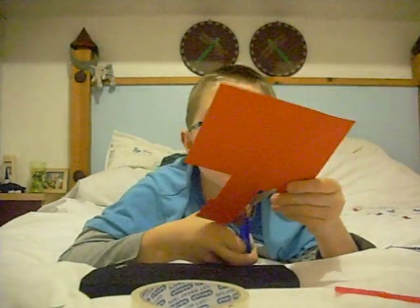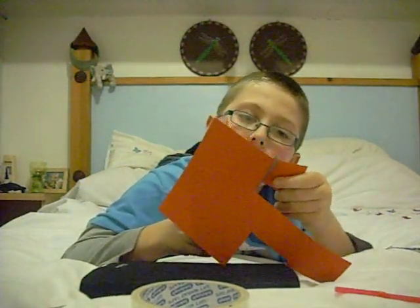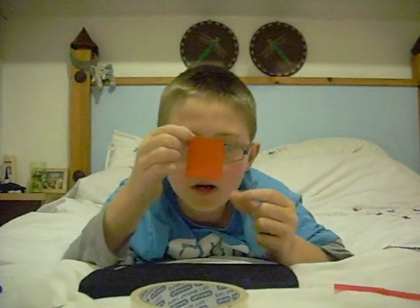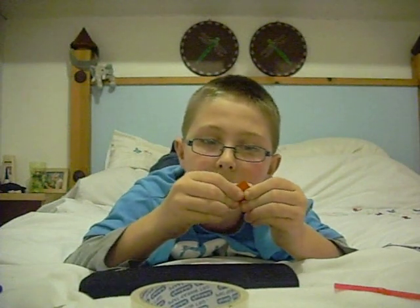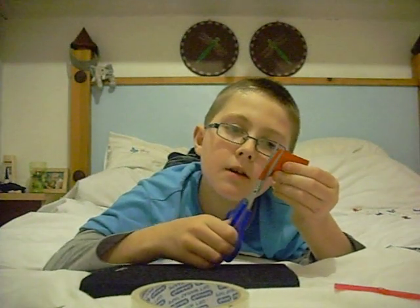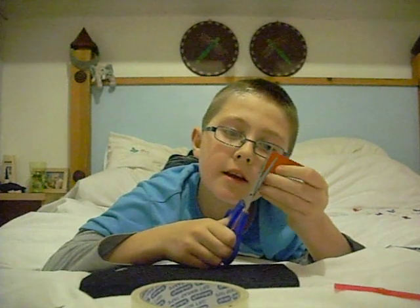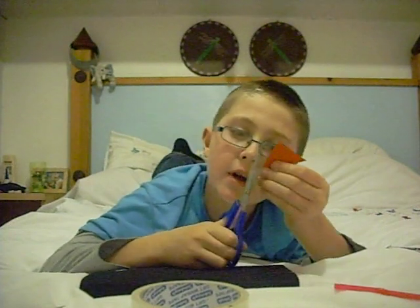So once you've sellotaped that down, what you need to do is get your card and cut out roughly a square of card. It doesn't have to be perfect because you can change it to make it a square. Now, what you do is get this corner and this corner and fold them together, just so they're meeting. Even if it doesn't make a perfect triangle, there are little bits at the edge — you just cut these bits off on both sides, so it can make a good enough shape to make the bottom of the rocket and help the rocket spin.